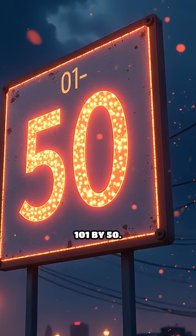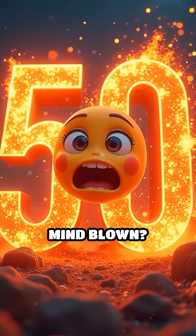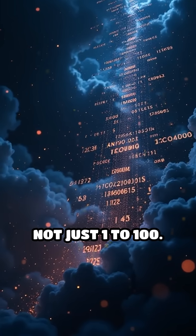So multiply 101 by 50. That's 5,050. Mind blown! This trick works for any arithmetic series, not just 1 to 100.